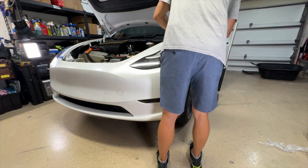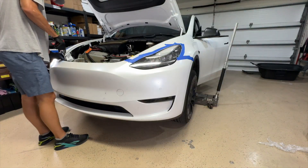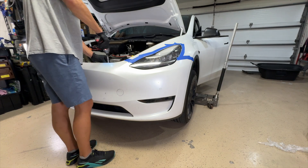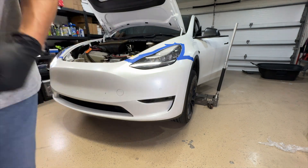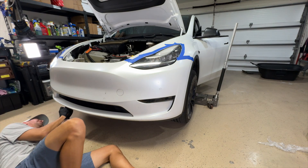Now the next thing I do is tape the headlights off. In hindsight, this wasn't really necessary because I removed the whole bumper. Usually I just do one side, but this one was both headlights, so taking the whole bumper off didn't really make me have to cram things in. I'm just showing you those five bolts I just took out — those are for the front of the bumper.